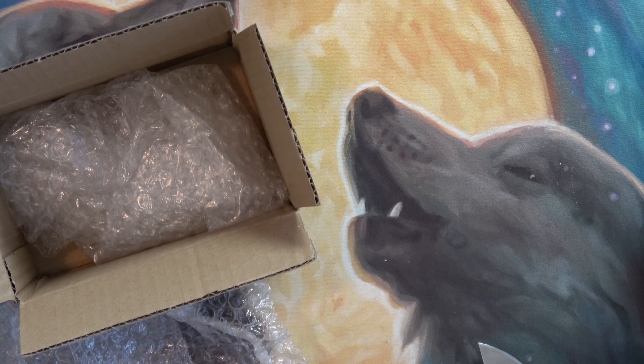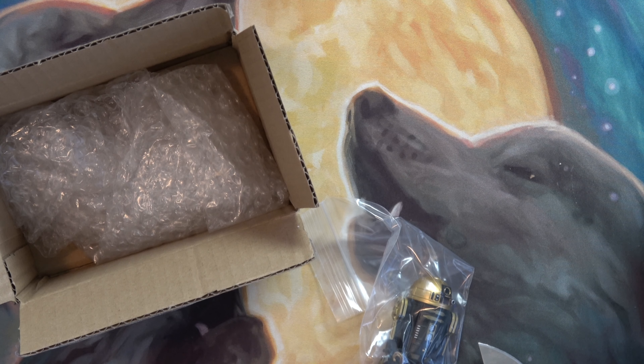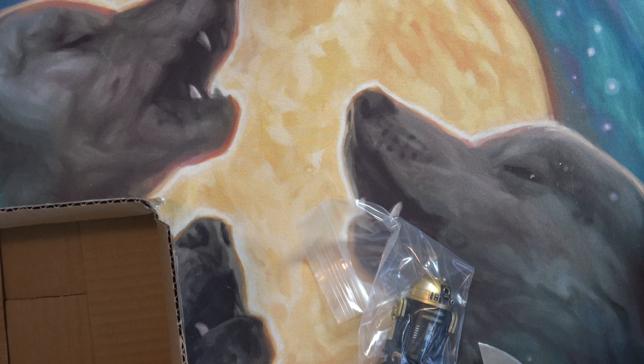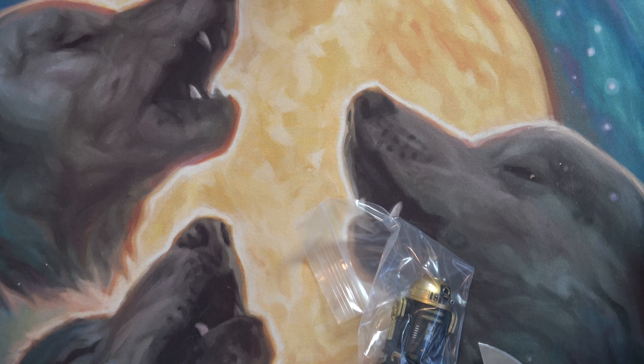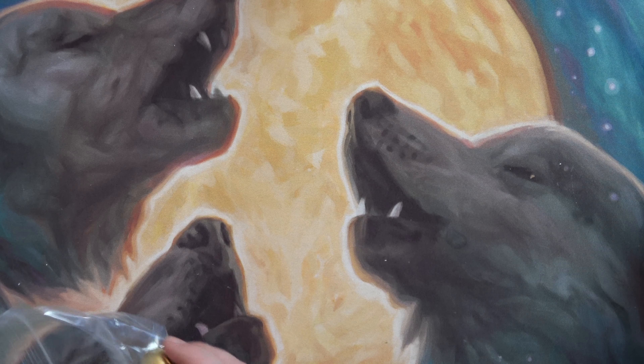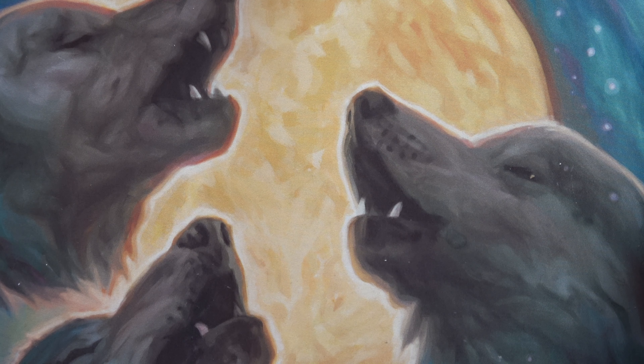Oh okay, it's my little astro map. Is there anything else in here? Nope. This was an expensive little guy.